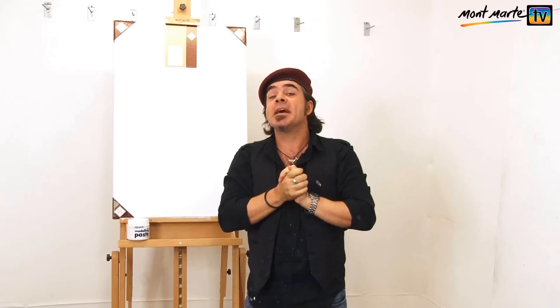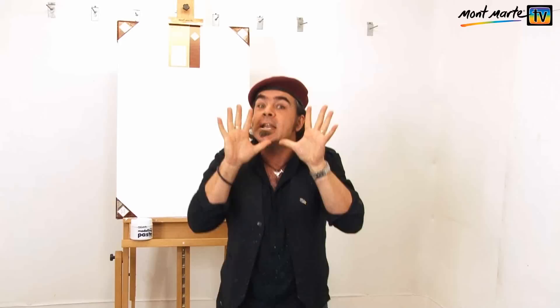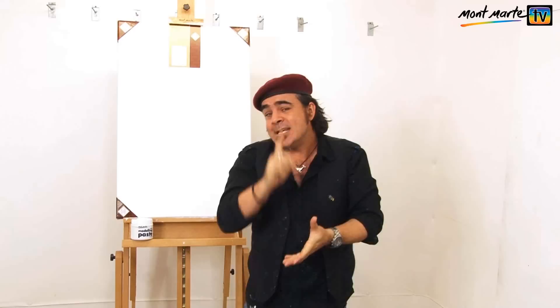Hello, it's Montmartre Joe here again and welcome to another Montmartre Art Lesson. I feel really honoured to be on your screen. Today's lesson was triggered by a photo I took of a little street dog whilst on holidays in New Caledonia. This scruffy little proud forlorn street urchin made such an impact on me that I thought I might like to try and document my little friend with paint.